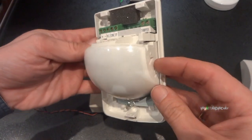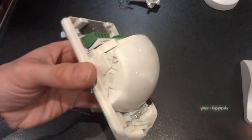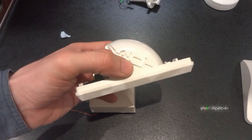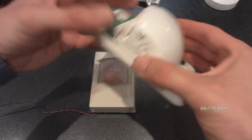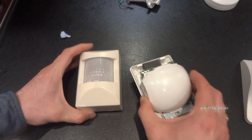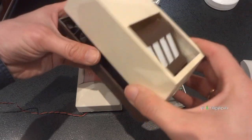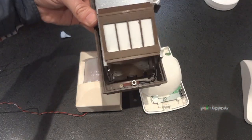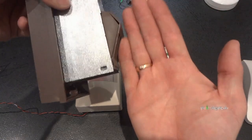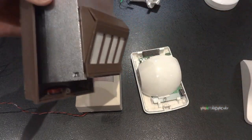Moving on to this Optex detector - Optex do a unique thing with their lenses. You can get two different types: the multi-zone, which is what this one is, which looks all the way across the room; and the curtain PIR, which just looks along one area - it's a bit like hanging a curtain across a room. It will only ever detect along one line like that, so if you walk through the curtain, that's what is going to detect you.